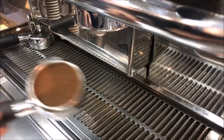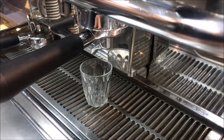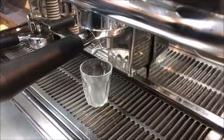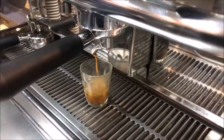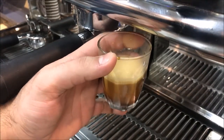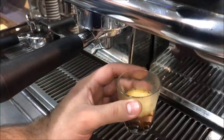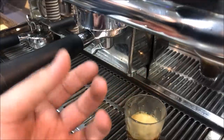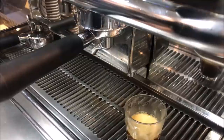The easiest way to realize if you need to adjust it is to basically fill up your group handle. We're going to make one espresso, count how long it takes and how fast it's coming. Okay, so as you can see the color is perfect — this took about 12 seconds. You'll notice it's quite runny; usually you want to be at around 18 to 20 seconds, so it should be nice and slow, pouring out like liquid gold.